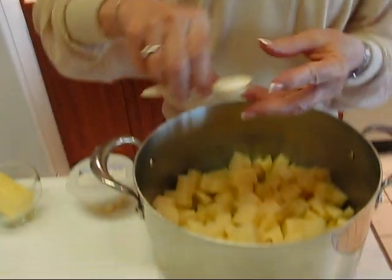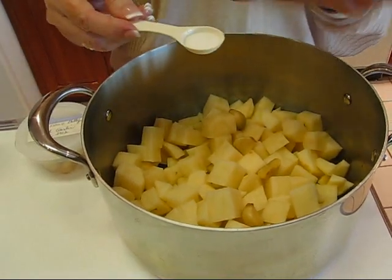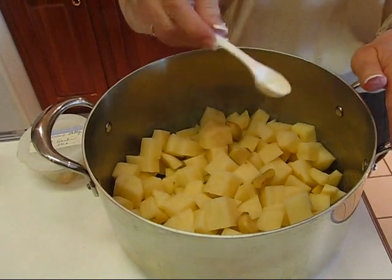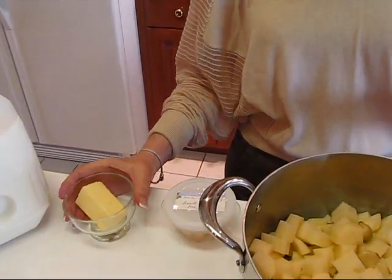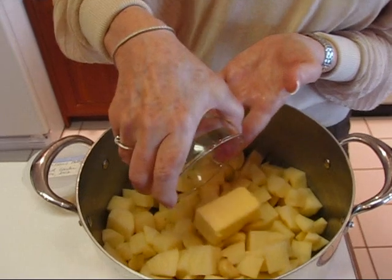Typically when you mash potatoes you put salt, butter, and milk in, so that's what we're doing here. I'm putting three-fourths of a teaspoon of salt — I want to back off from a full teaspoon because I don't want to over-salt; we can always adjust later. Now I'm going to put in one half stick of butter, which is one-fourth cup, right in with the potatoes.